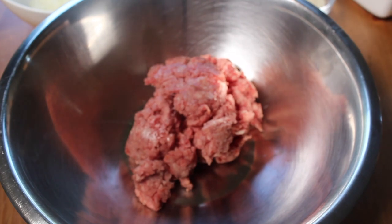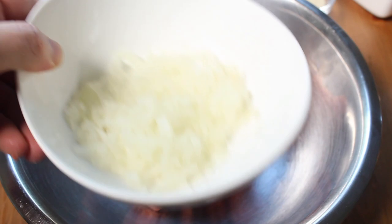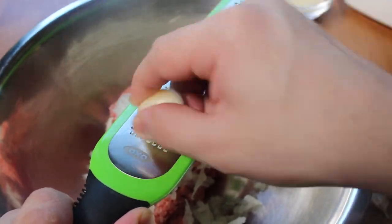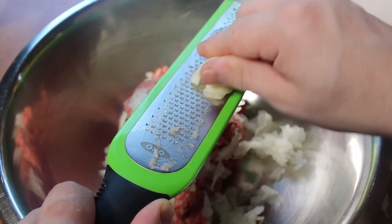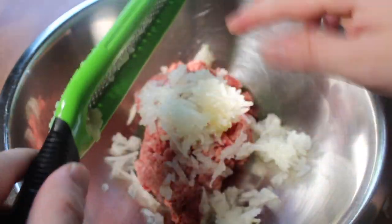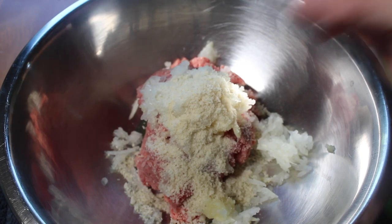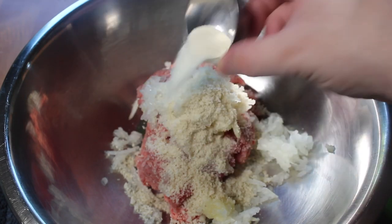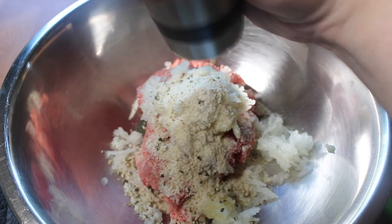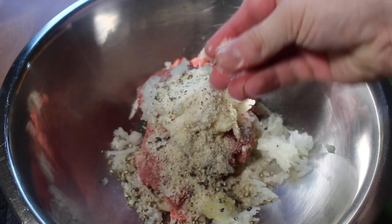In a bowl goes ground beef. Onions — grate them using a cheese grater. A little garlic, grate that too. Some breadcrumbs. I'm using panko because those are the only ones I keep around. Plain gelatin, which is weird, but add it — it's going to make these extra juicy. You can leave it out though. Season it simply with pepper and a couple pinches of salt.